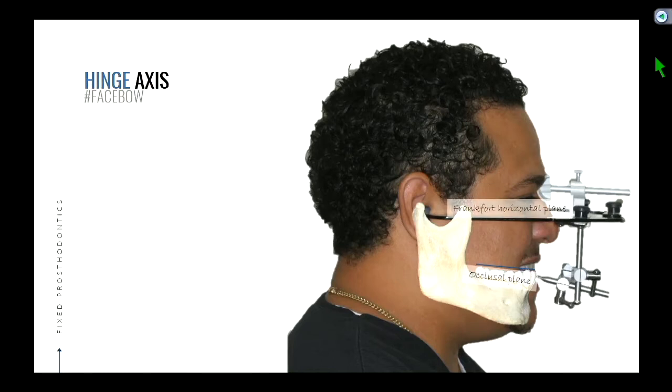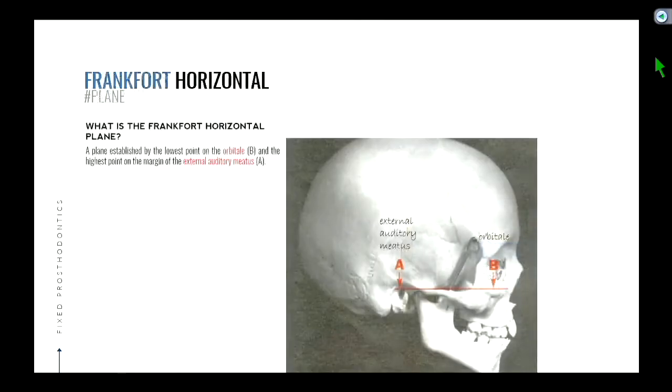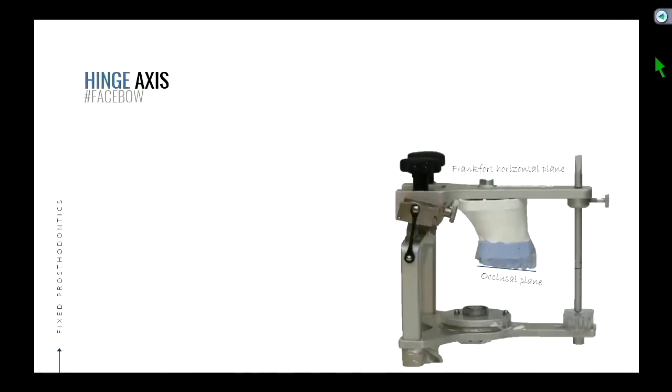The other thing the face bow does is it lets us know where our horizon is. We have a line called the Frankfurt horizontal plane. Two anatomical points make a line — the line between the external auditory meatus and the orbital designates our horizontal plane, or the Frankfurt horizontal. If somebody's standing upright in a normal anatomical position, a line from their external auditory meatus to the orbital is going to be more or less parallel to the floor. So it's a way to orient ourselves to what the horizon is.